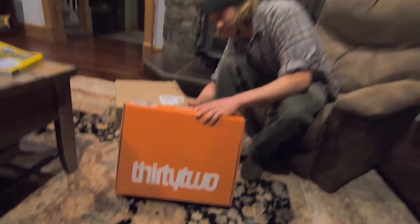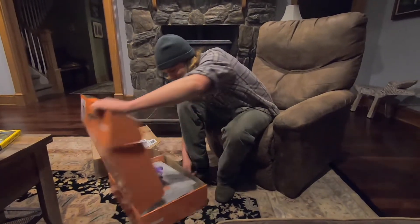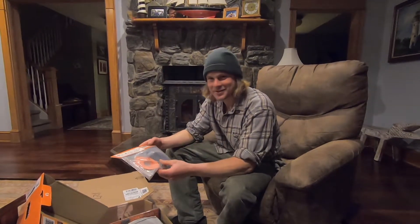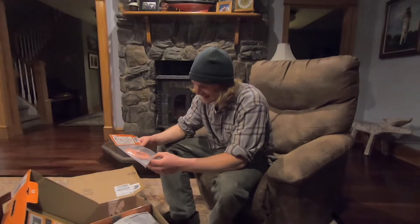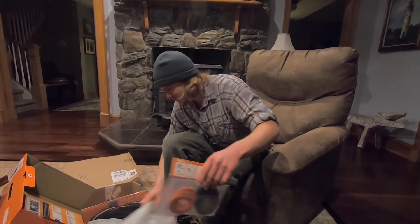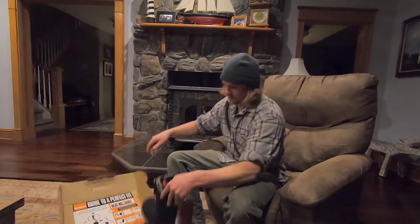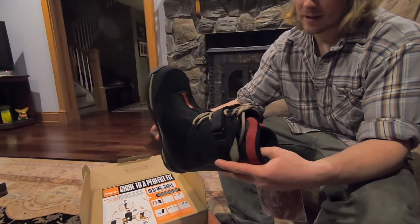This is my first time opening them up. They come with these heel hold chips. Here's what they look like out of the box. They're size 12. Bigfoot!